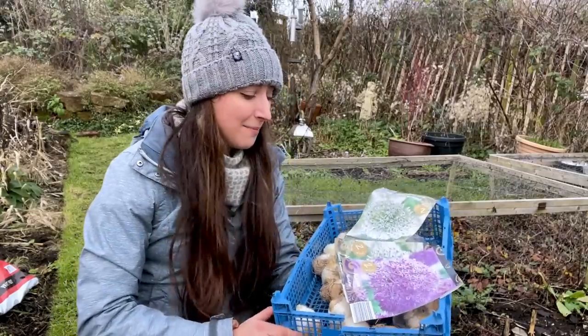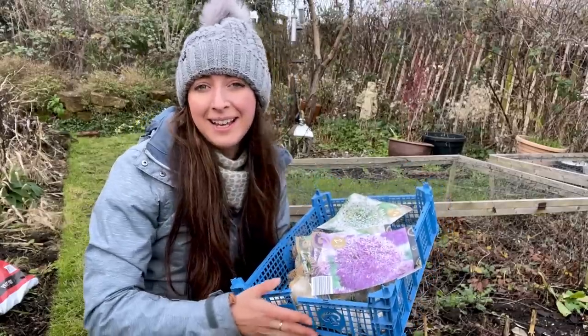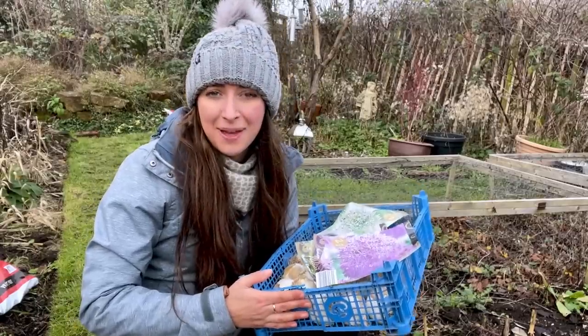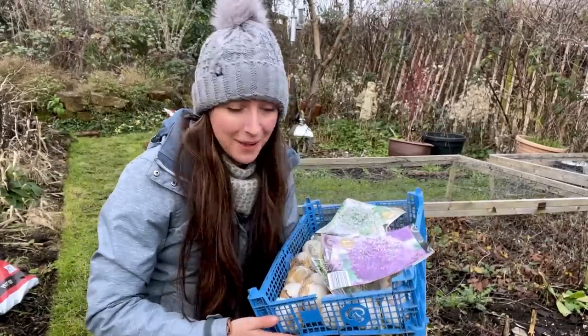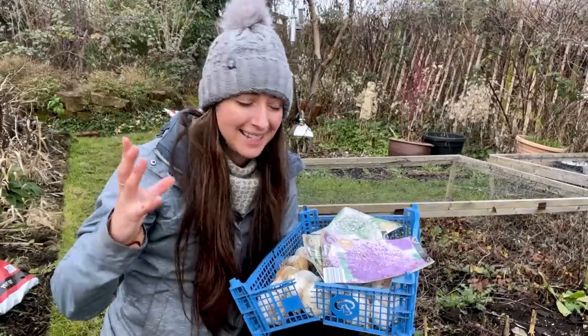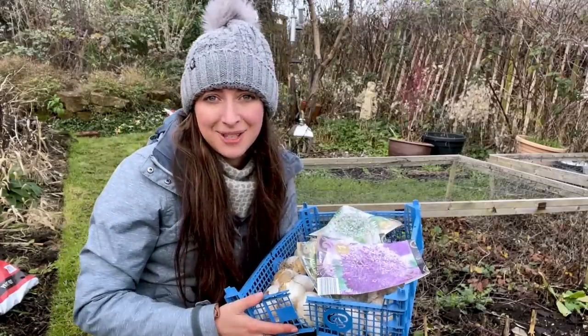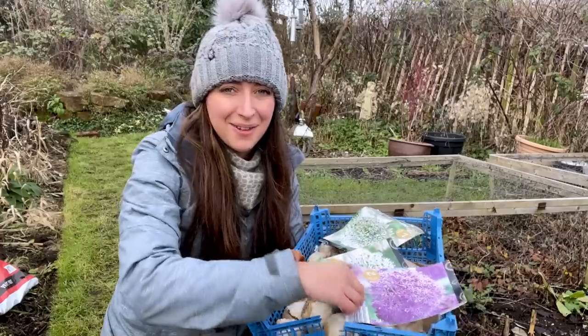Today I'll be planting some alliums. These will be flowering from about May to June, and although they won't be flowering in time for my wedding — which will be in the early autumn months — I'll be able to cut them, dry them, and use their spectacular seed heads for decoration instead. I've got a bit of a mixture here, so I thought I'd show you them before I get them planted.